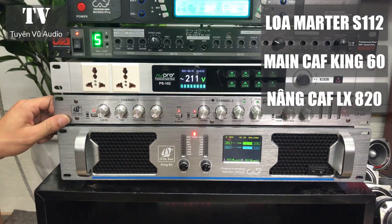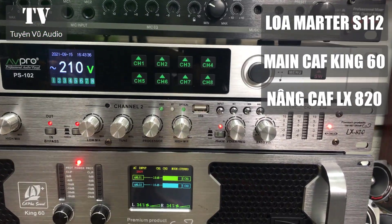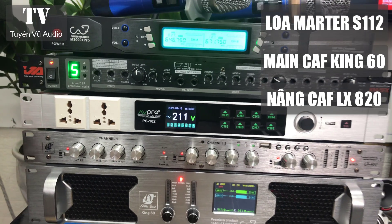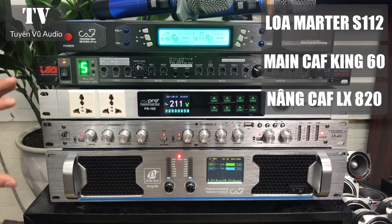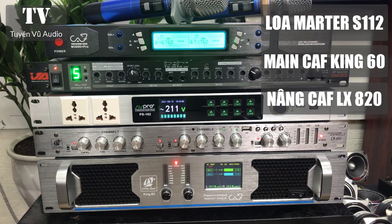Tiếp theo là nâng tiếng đến từ CAF mã NX820, đây là chiếc nâng tiếng cao cấp được tích hợp thêm chống hú tự động, giúp cho các bác khi hát sẽ hạn chế được tiếng hú dít, nhưng vẫn đảm bảo chất mic phải sáng, sạch và dày tiếng.